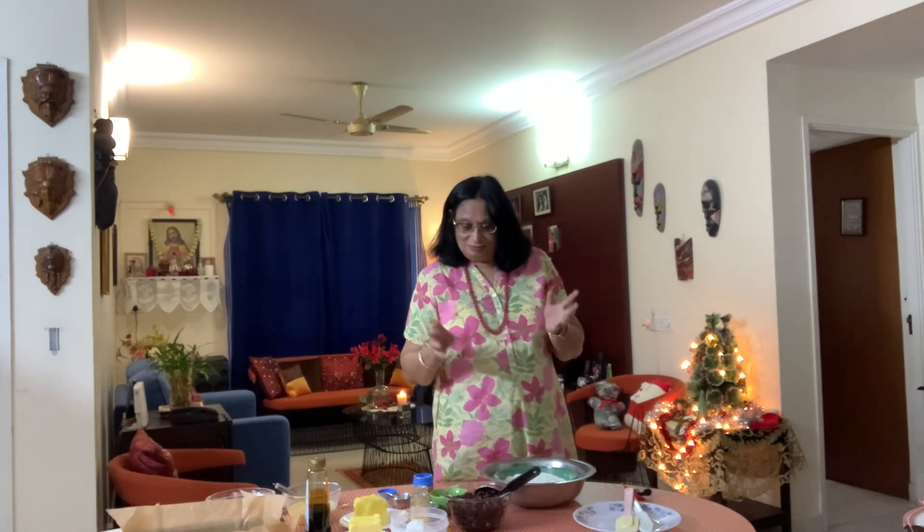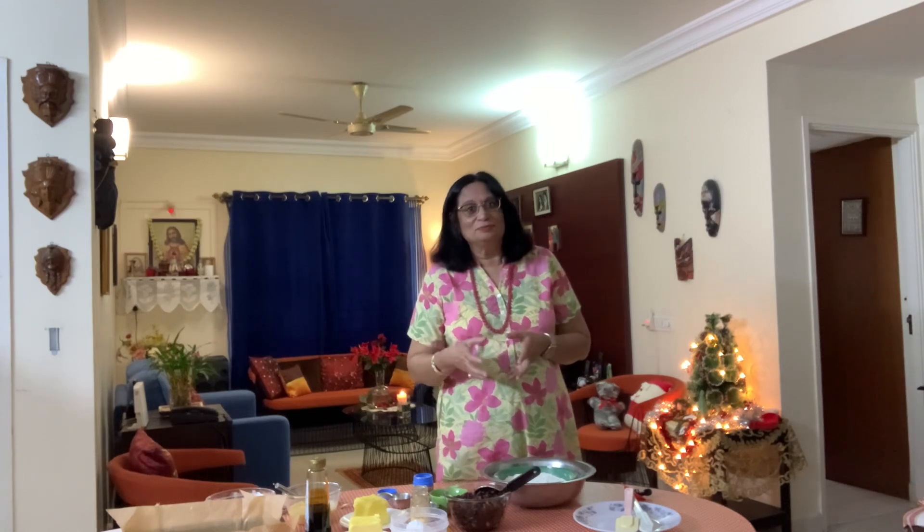Good morning everybody, this is Pritik here and a warm welcome to my channel. Today I'm going to show you how to make a very simple fruit cake — not exactly a Christmas cake, but a fruit cake. It's a very simple method. I don't churn the butter or cream the butter and sugar together. It's just very lightly mixed together, and in no time at all you can start baking your cake. Just keep watching and I'll tell you all the ingredients.